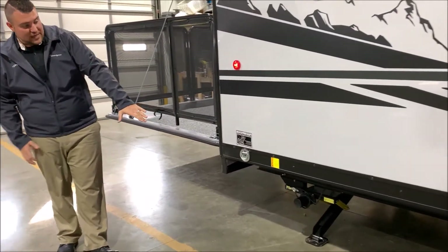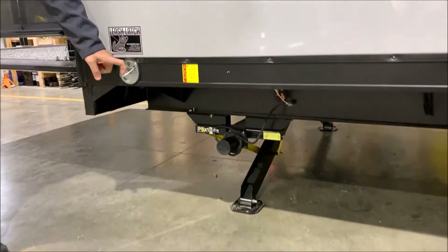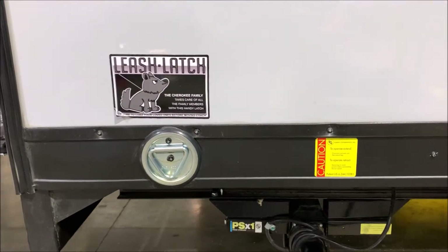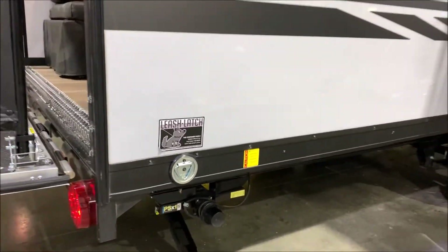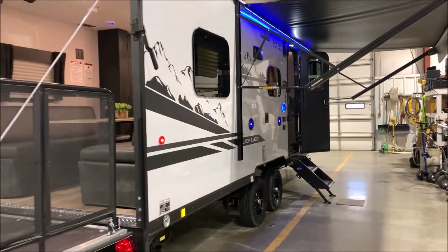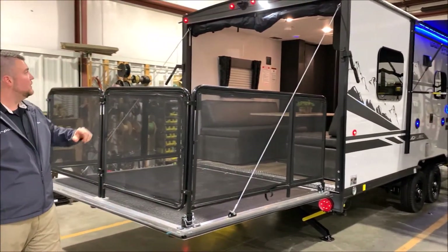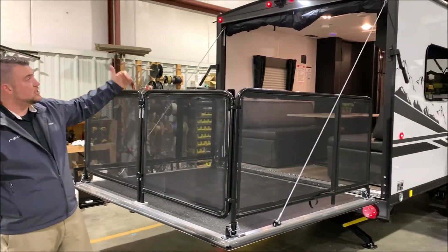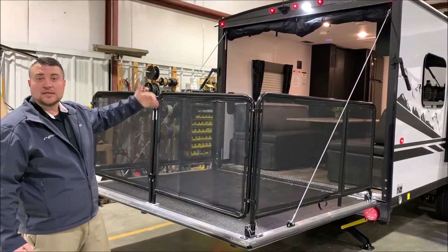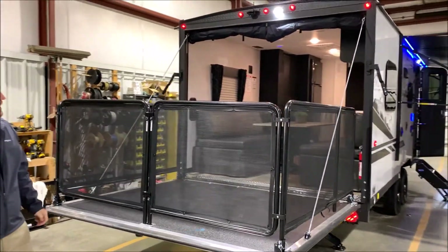Back here is your second set of electric jacks, and we are pet friendly — we have a leash latch so the furry family members can come along and have a place to tie up. You'll also notice the ramp door patio system is set up here. There's a screen wall that rolls down to keep the bugs out when you're utilizing the patio.